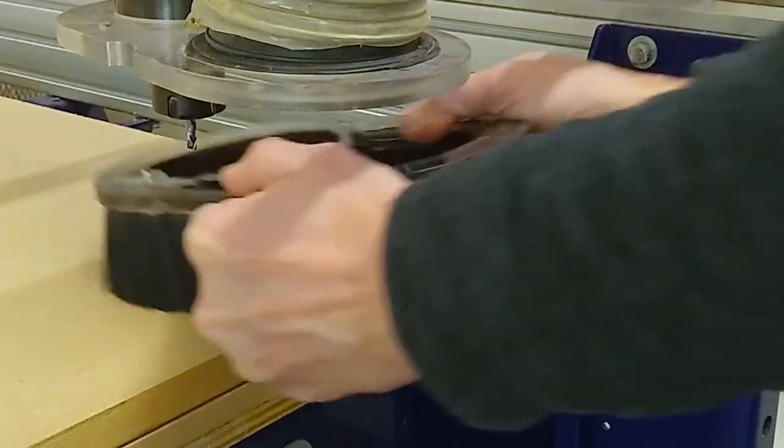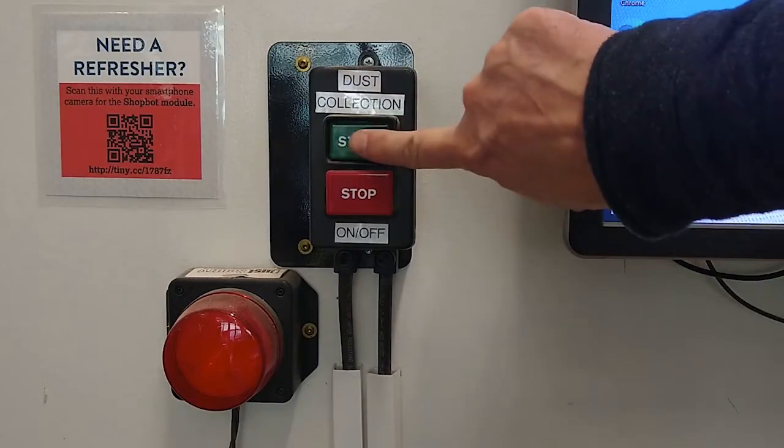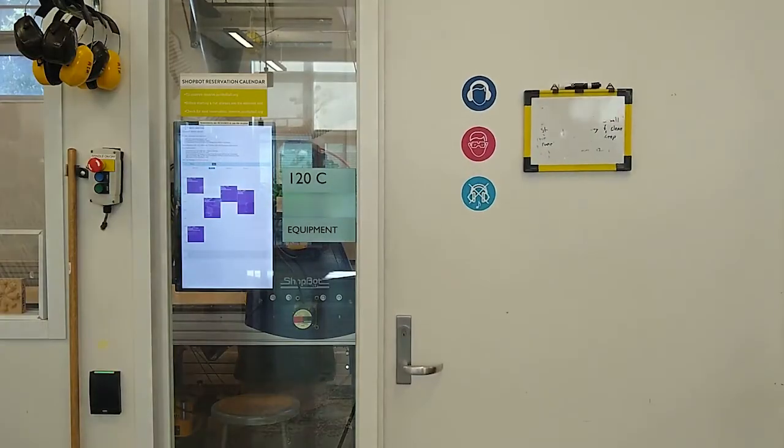Once my ShopBot origin matches the origin in my manufacturing workspace, I'll raise the spindle and attach the dust cover. With the stock positioned and locked down, files prepared, the origin found, and all details double-checked, you're ready to machine. If this is your first time on the ShopBot, grab a design specialist and ask them to check your work. Tap on your safety glasses to make sure they're still on, lower your ear protection, double-check your outfit for jewelry or dangling clothing, start the dust collection system on the wall, close the door to prevent excess noise, and hit Cut Part.